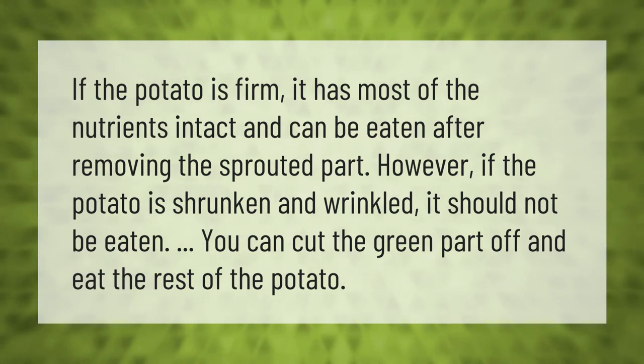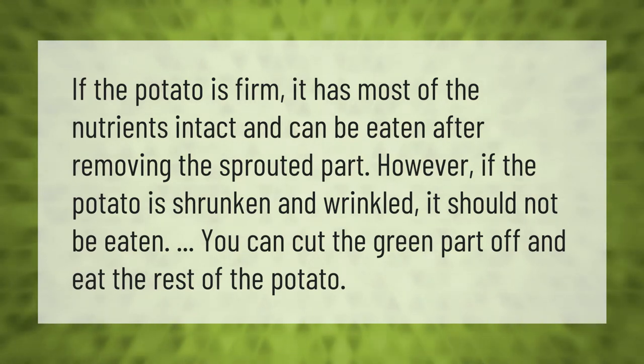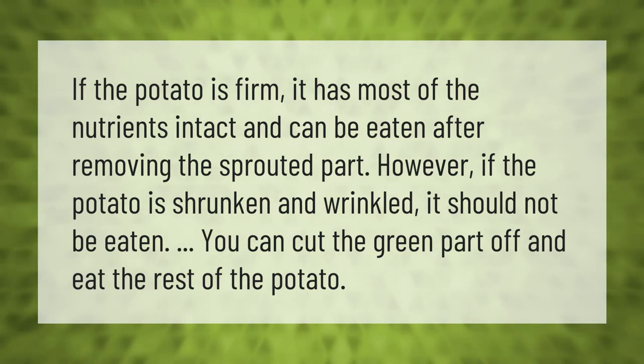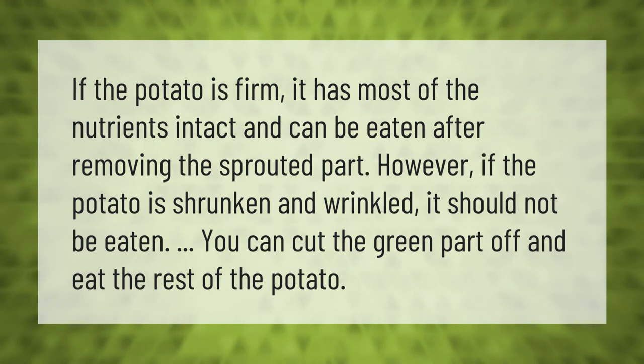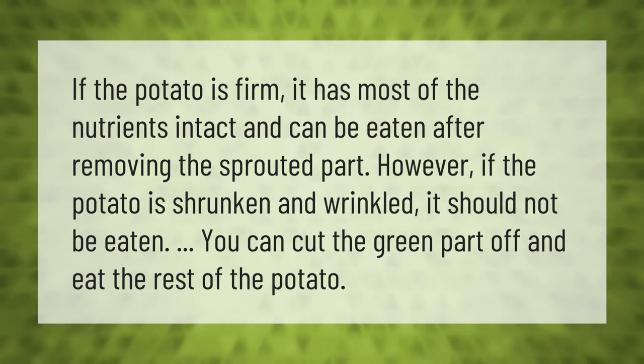If the potato is firm, it has most of the nutrients intact and can be eaten after removing the sprouted part. However, if the potato is shrunken and wrinkled, it should not be eaten. You can cut the green part off and eat the rest of the potato.